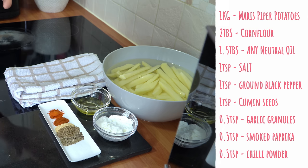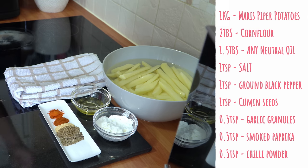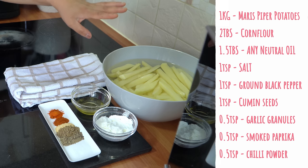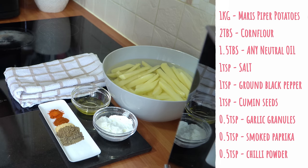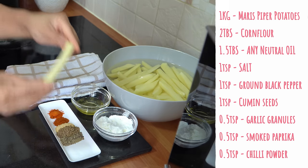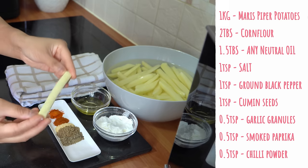Maris Pipers are really good — they're an all-rounder. They're soft and fluffy from the inside when cooked, and with fries they're going to be perfect because they're going to be crunchy on the outside and soft and fluffy on the inside. If you don't have these, you can also use King Edward potatoes — they're also really good for fries and chips. I've peeled and chopped them into fries approximately half an inch thick.